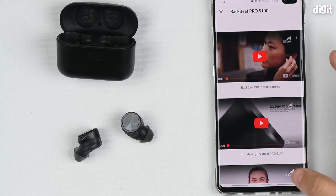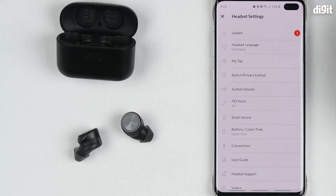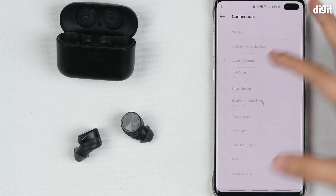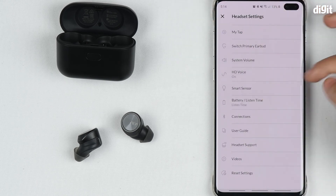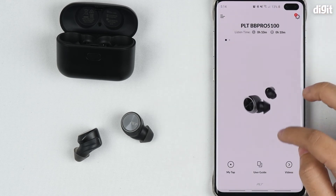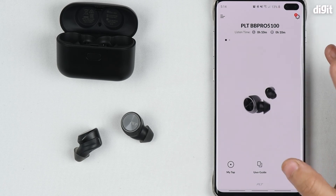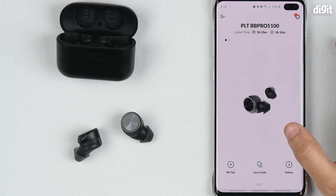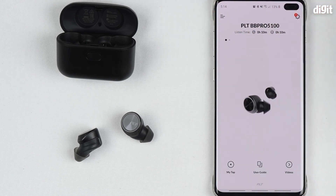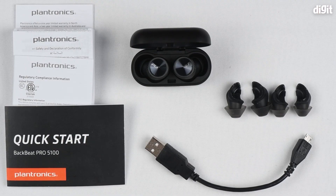There are also videos explaining exactly how to use these earphones, making it quite an intuitive app with a lot of features. The only thing it's missing is a customizable EQ, which is something we did miss, but it has many other customizations to enjoy. That's it for the Plantronics BackBeat Pro 5100 true wireless earphones — thanks so much for watching.